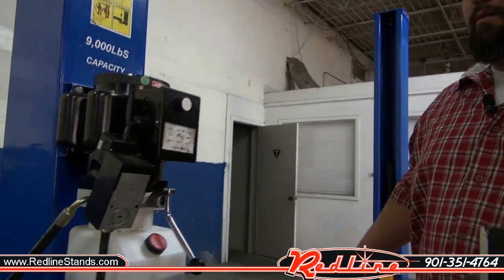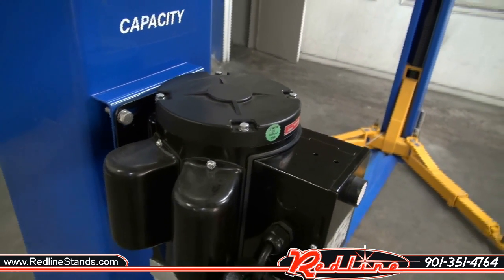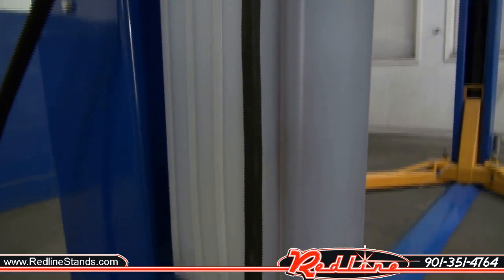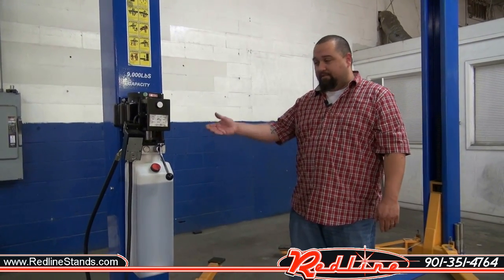Every lift will come with a 220 volt 30 amp power unit as well as your fluid tank and all the mounting hardware for the lift. And now we'll do a little demonstration of how your motor lifts your carriages.